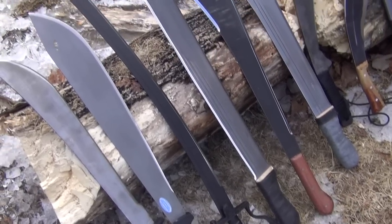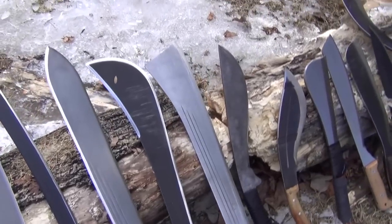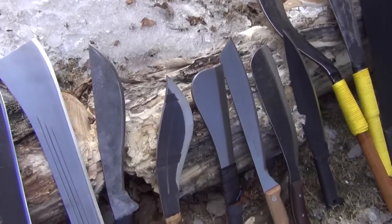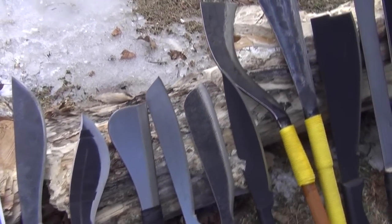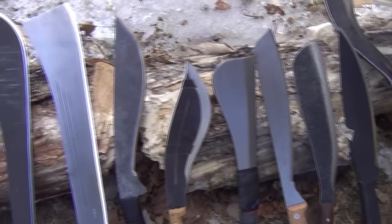Welcome to Machetes 3, third in my video series — an educational series discussing that most versatile and inexpensive outdoor blade, the machete.